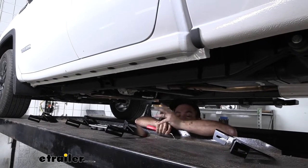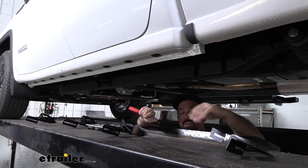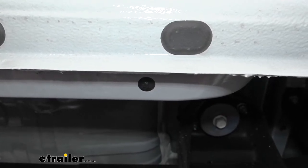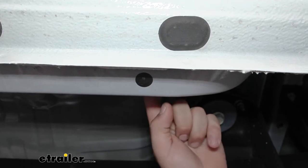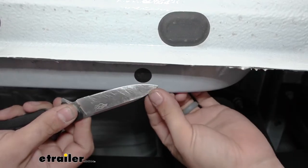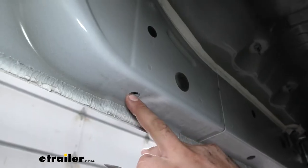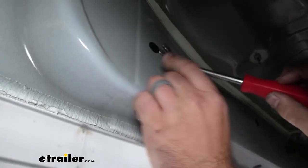To begin our installation we're going to be underneath the side of our truck. I'm using a lift just to give you better footage, but this can definitely be done by laying on the side or using a creeper. You're going to be looking for these plastic plugs underneath the body right by the pinch weld. There's also going to be one that's directly vertical above each bottom one — that's how you know you have the proper one. To get these pried off, they're pretty flush against the metal, so I just took my pocket knife to get some of that edge out, then used a flat head or trim panel tool to pull it out, revealing the weld nut. Once you have all eight removed, do the same on the other side.